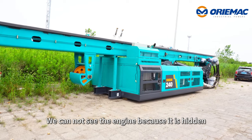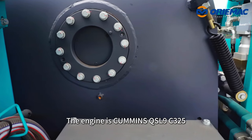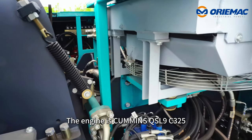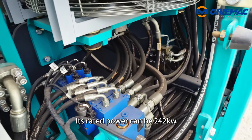We cannot see the engine because it is housed inside this main body. The engine is a Cummins QSL9C325 and its rated power is 242kW.